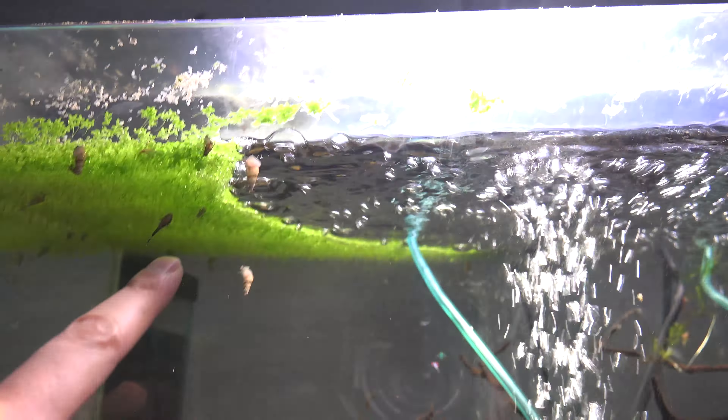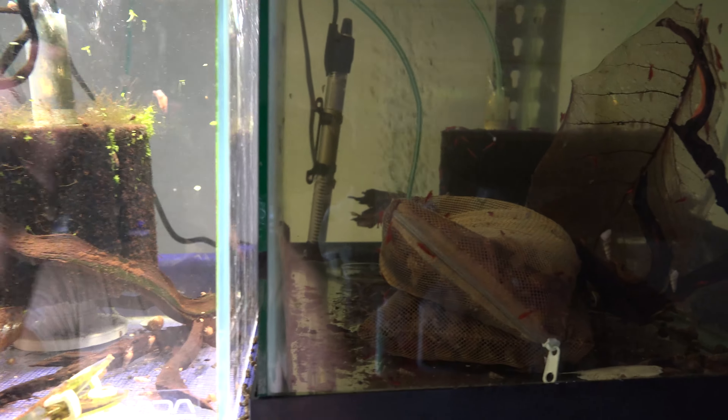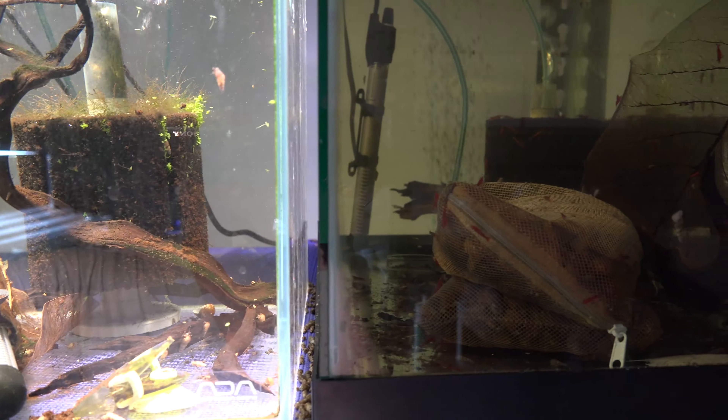There's another batch coming in, and when I was looking at the caves I saw another peppermint pleco dad fanning a clutch of eggs. So I just picked up the whole cave and put it in here. Normally I'd take them out and put them in an egg tumbler, but this guy would not come out of the cave and the eggs wouldn't come out either.